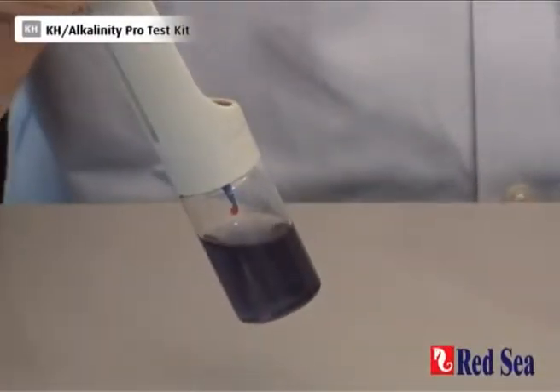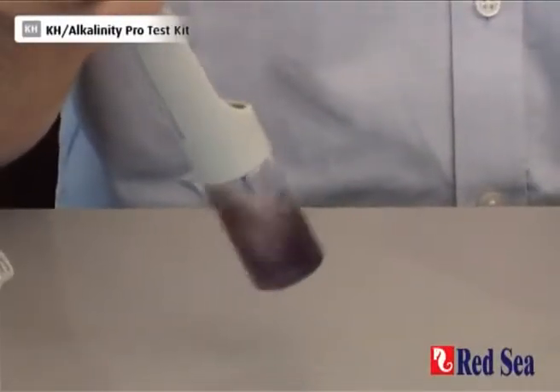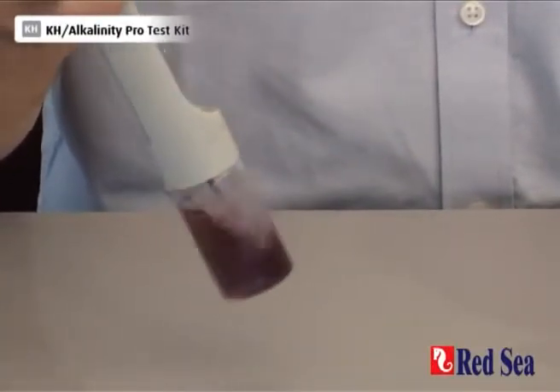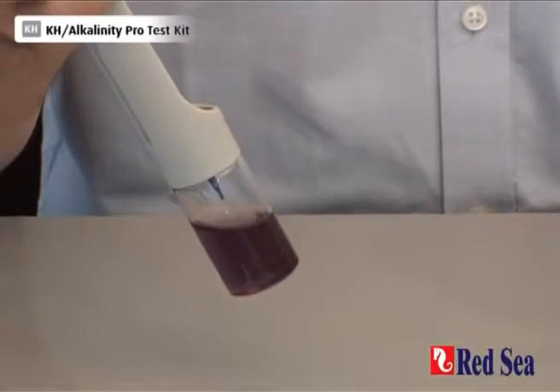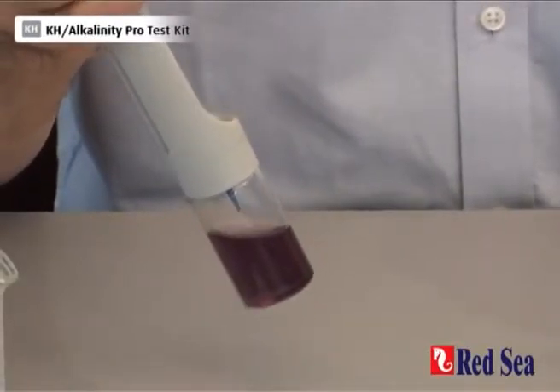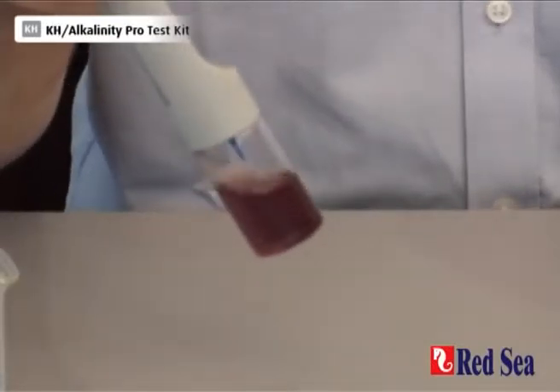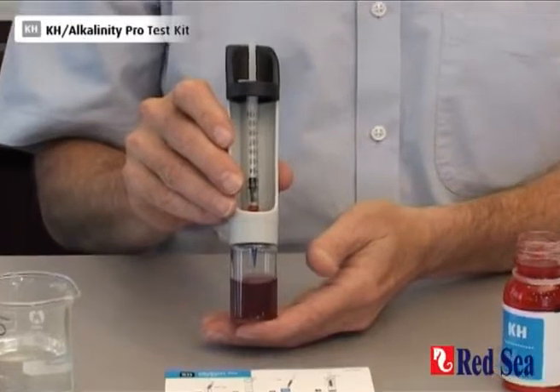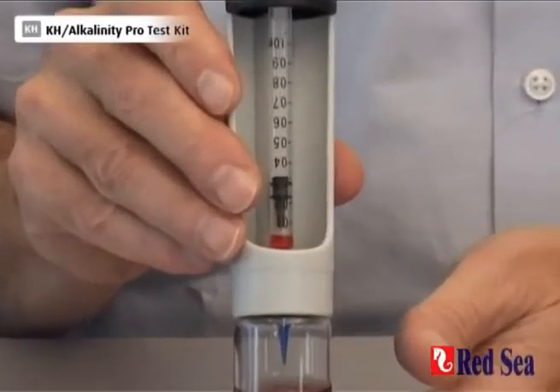It's beginning to get a little bit pink and we're looking for a good pink — we'll be there in a couple more drops. That's purple. And one more drop. And we are there at the end point. I look at the syringe and I can now see that I've used 0.77 ml of titrant.